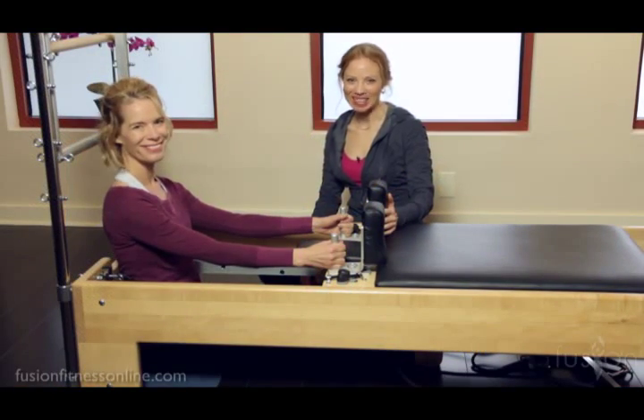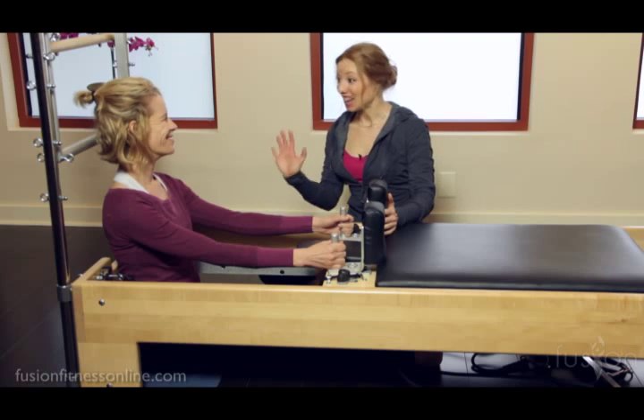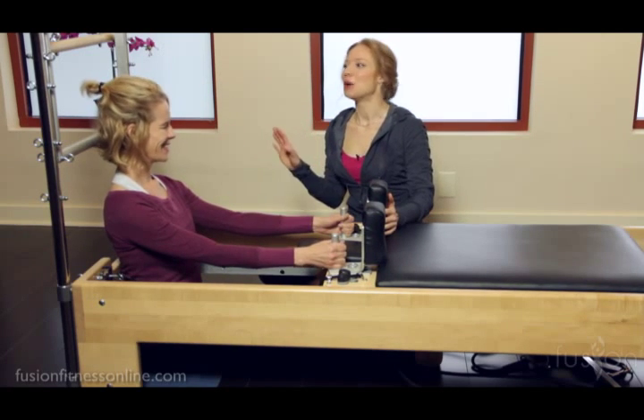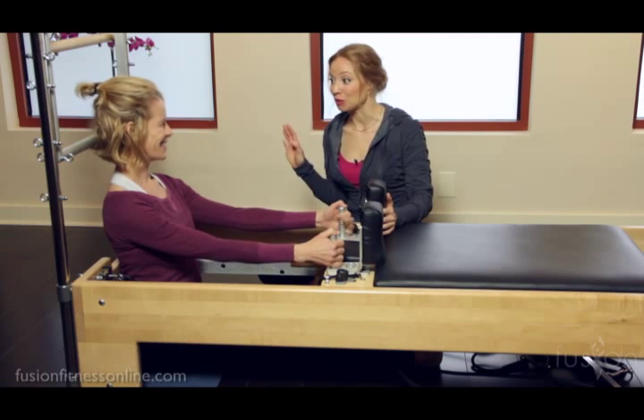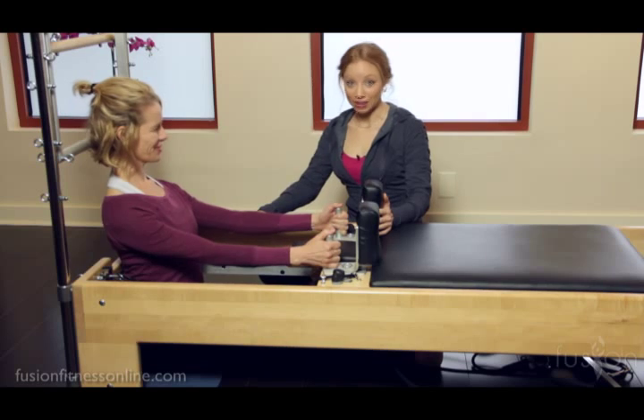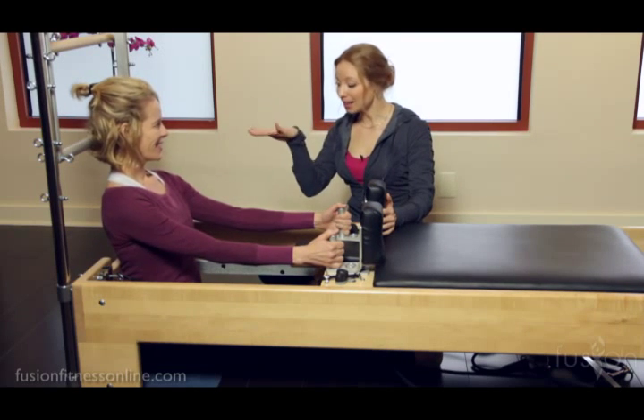Hi there. Casey and Jen here with another fusion video. Today we're going to be talking about articulations. This is a very non-traditional way to use the reformer by sitting in the well. We're going to be doing spine stretch here, and I had Jen get inside the well.